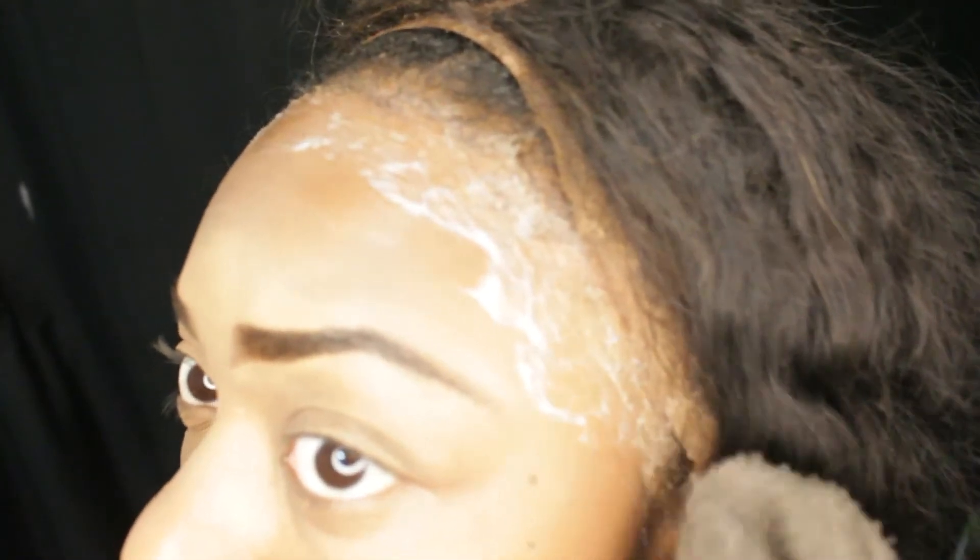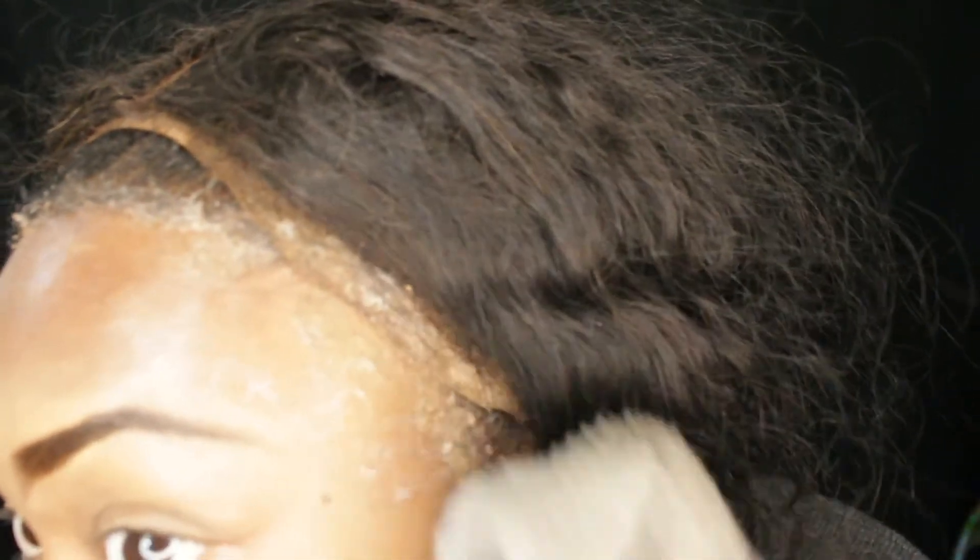There I'm taking the conditioner and just dabbing it across my hairline — don't be afraid to use a lot. The order is: first water, then conditioner, then the oil. That's when I start rubbing across my hairline in circular motions, and I feel like this is key.